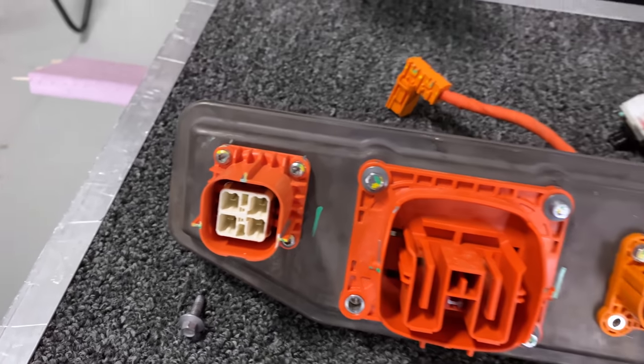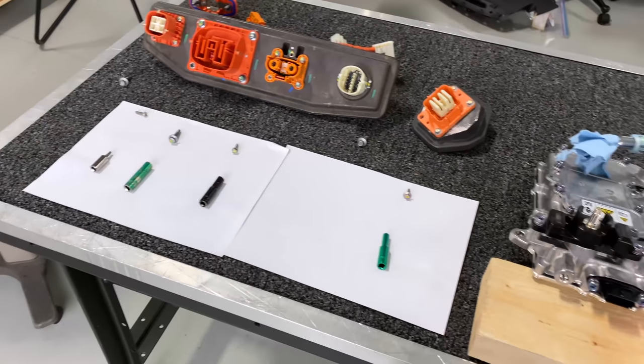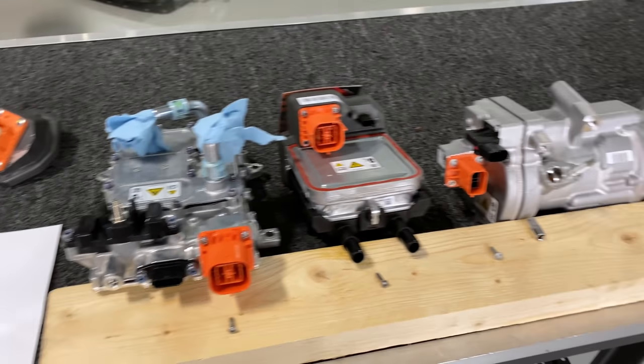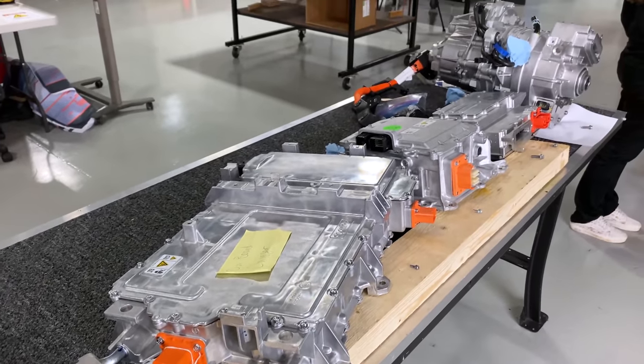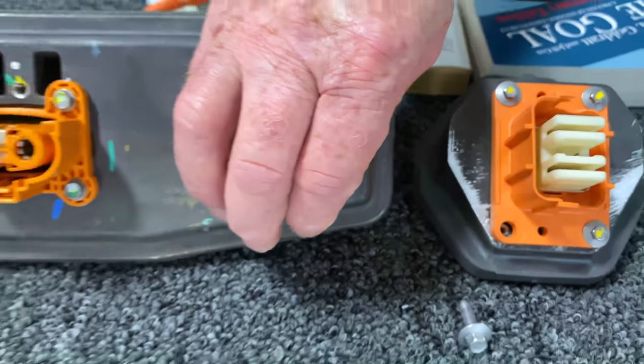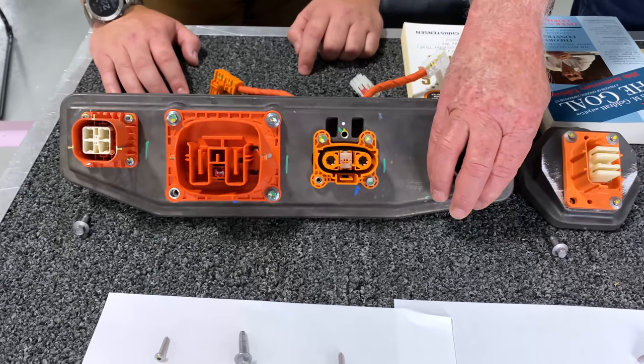The focus of our video today is to look at the fasteners. Notice that the fasteners are different on each one of the ports. There's also a common number of fasteners — four. This is not in the equation because it's low voltage, so we're not going to talk too much about that.